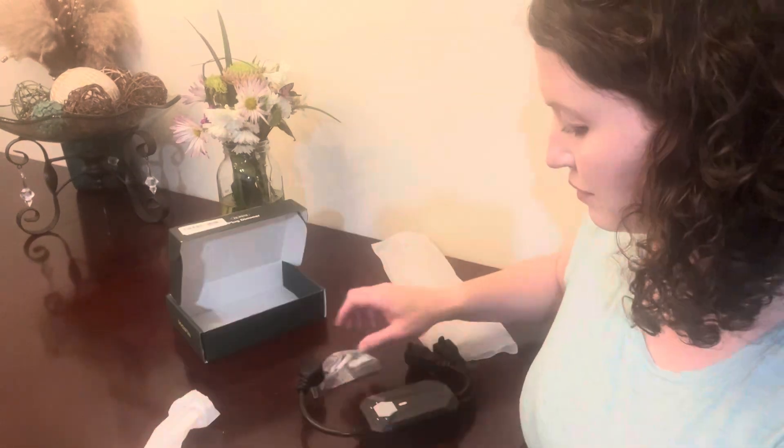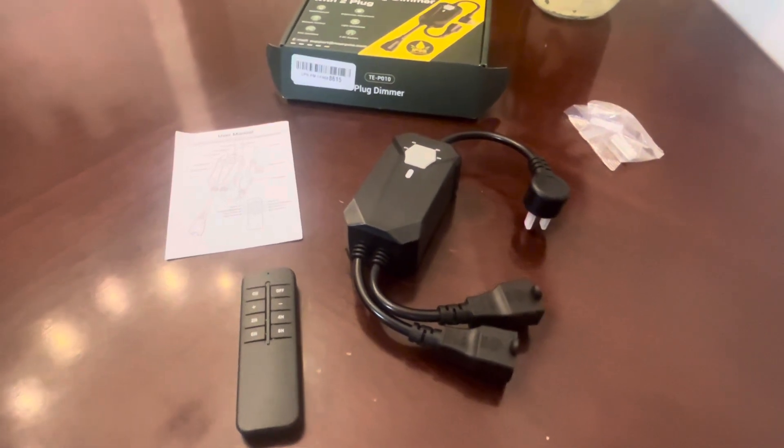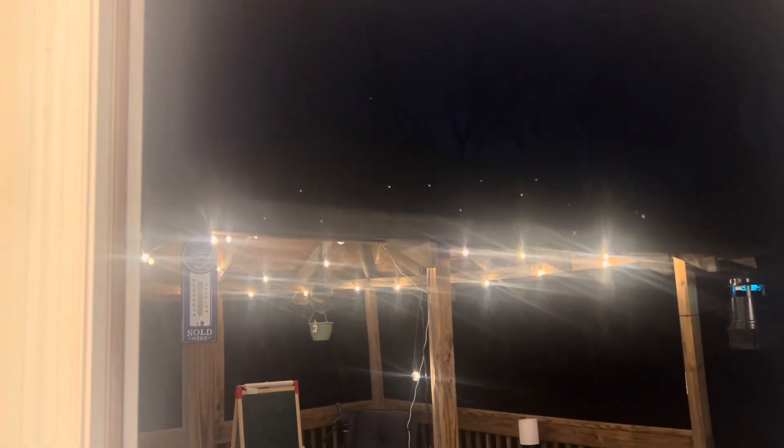Today we're checking out this outdoor dimmer plug sent to me from Nearpow. It has two plugs and a remote control that can reach up to 100 feet, so it's really nice to be able to be inside your house and adjust your outdoor string lights. I have my string lights here attached to this dimmer plug.